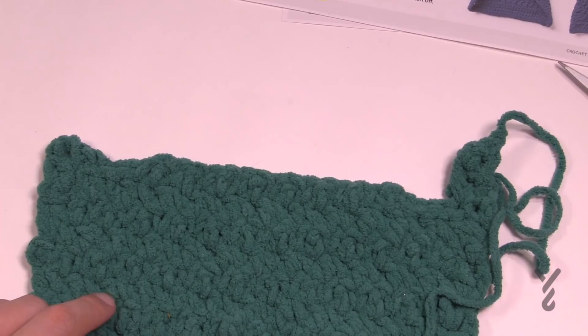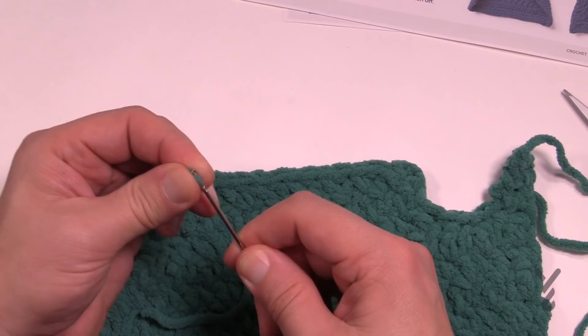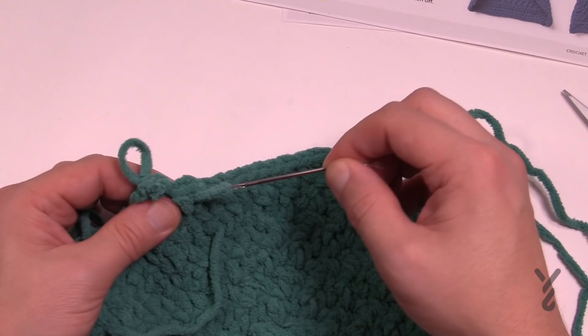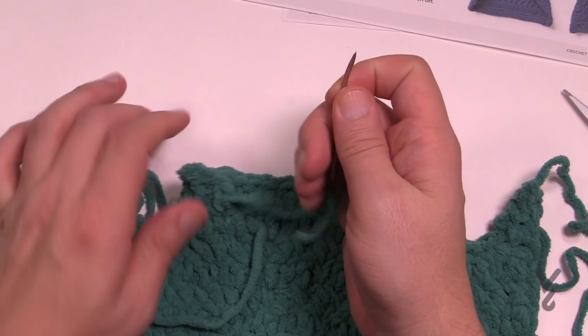Hide in all your loose ends at this moment so you have a nice clean project to start with. Then we're going to start closing in the legs and continuing along down the body. Get rid of your loose ends now. Let's begin the next section — it's called the joining row.